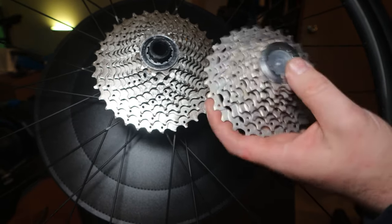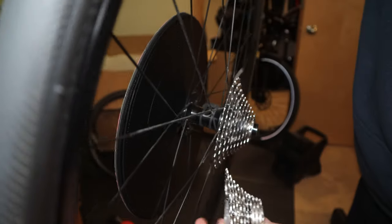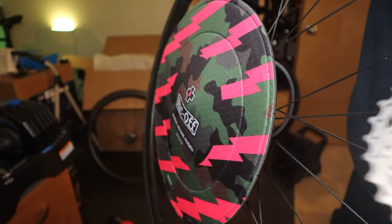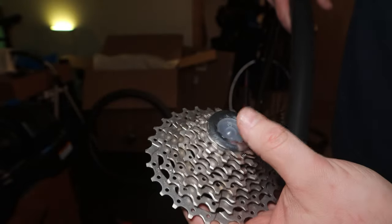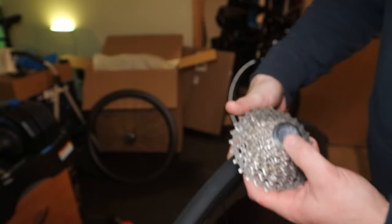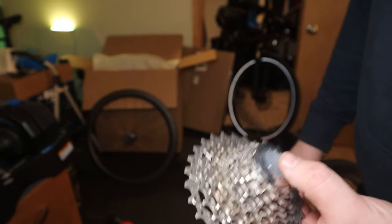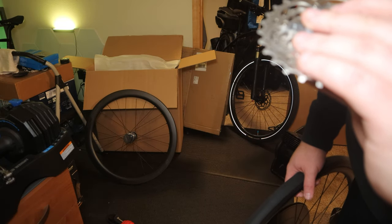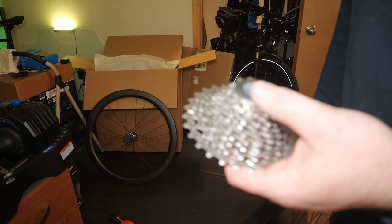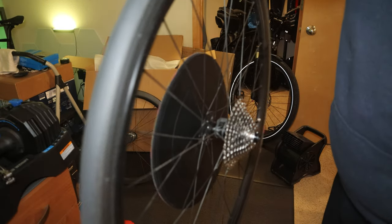Overall, really nice. I'd definitely recommend making the jump to one of these Ultegra cassettes, because the 10 speeds fit perfectly on the Tiagra — they give you a nice solid weight advantage. There's a good range of them where you can actually have an even smaller gear on the back. I think I got this one for like $60, but they're usually around $70 to $75. So it's a pretty inexpensive upgrade to get you a good speed upgrade.